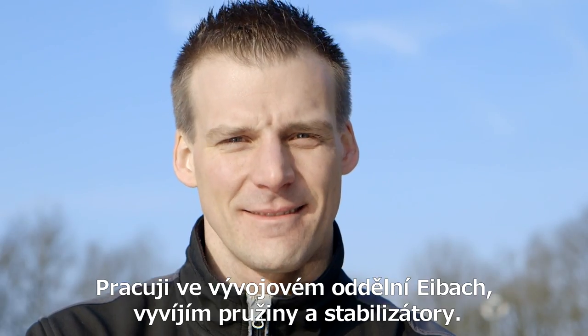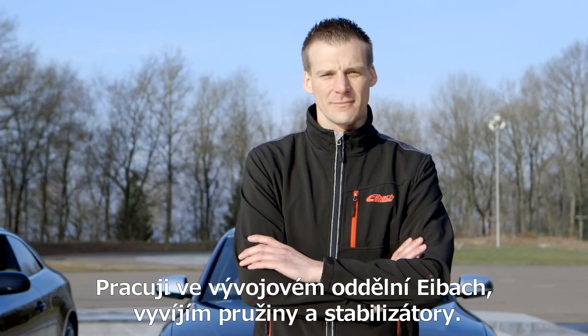Hello, my name is Stefan Stocker. I work in development for Eibach. I design springs and anti-roll bars.